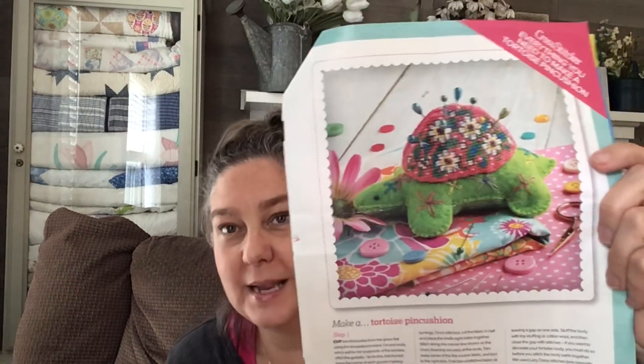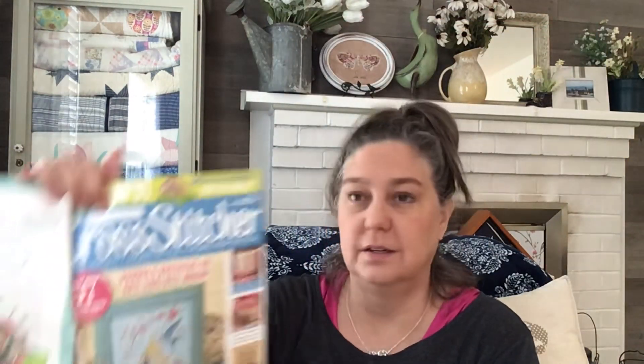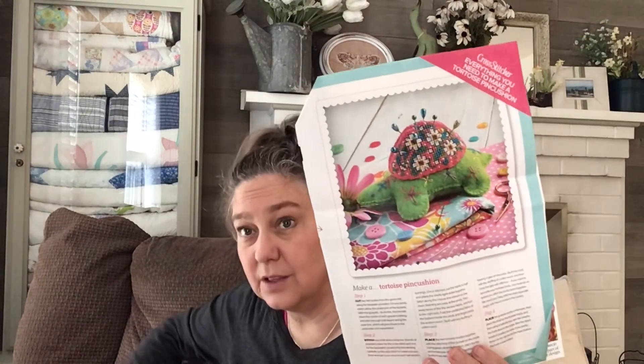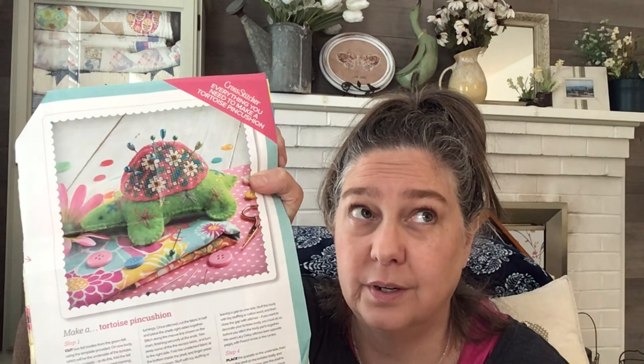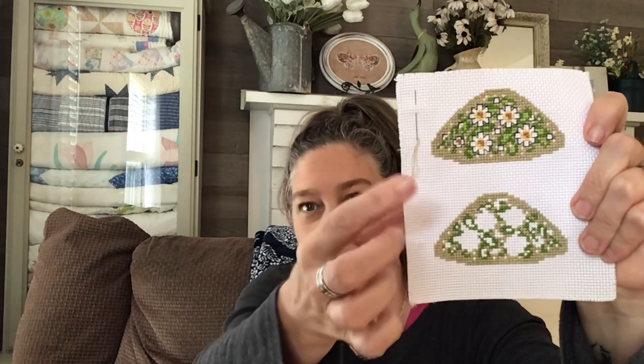This one is from a magazine kit that someone had sent me — the Cross-Stitcher, Issue 361. It came with everything to make that little turtle, but I switched out some of the floss. The shell is pink — I changed it to a green Victorian Motto, I think it was called Romaine. Where the blue is, I did a different green. I'm working on the bottom shell of the tortoise. This one is going to be adorable.